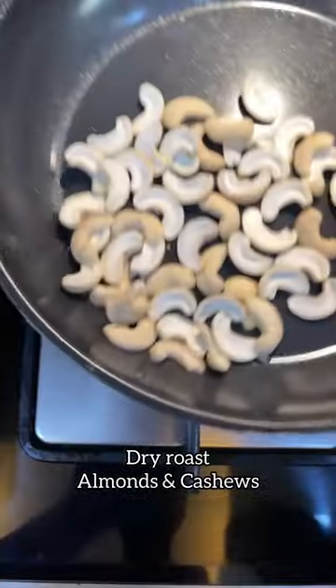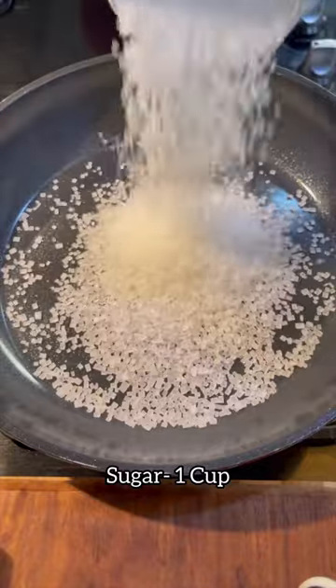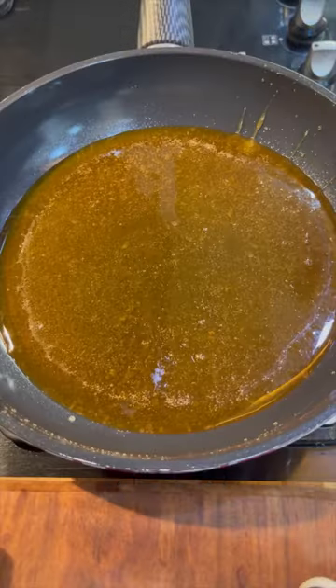Dry roast almonds and cashews till they change colour and keep them aside. Cook sugar on low medium flame till it's completely melted.